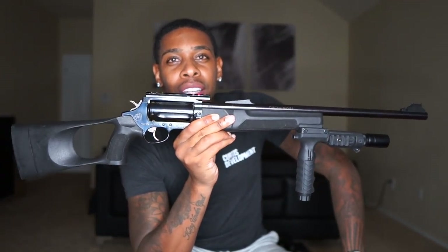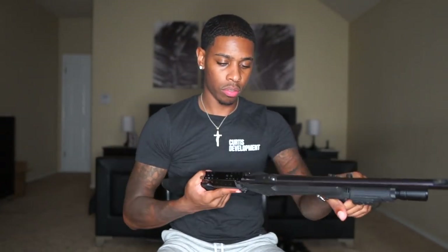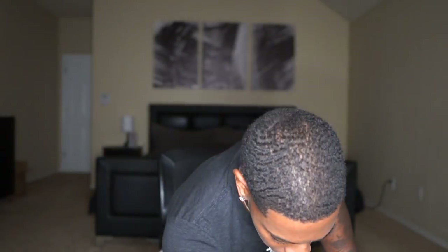So the next gun is the Judge. This is made by Taurus — this will be the Taurus Judge. And this is chambered in .45 and .410. What do you guys think? It is empty — it's a revolver. And yeah, this is a bad mother right here. Let me show you guys what the rounds look like real fast — this is what the rounds look like.